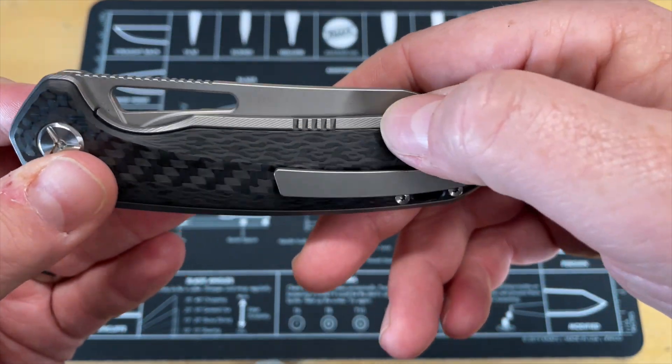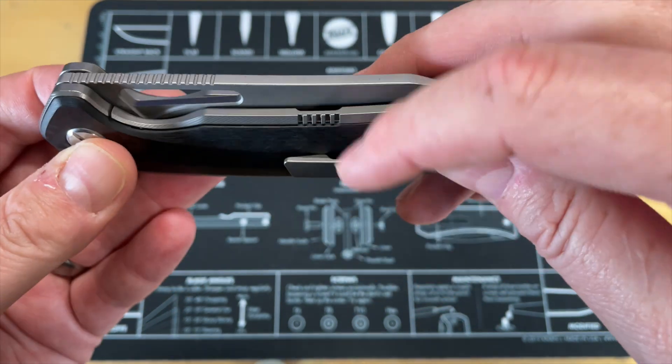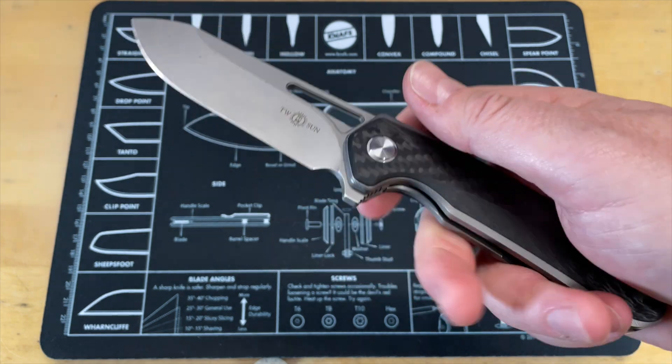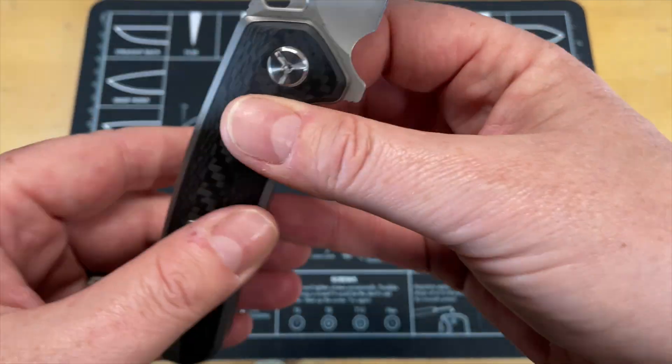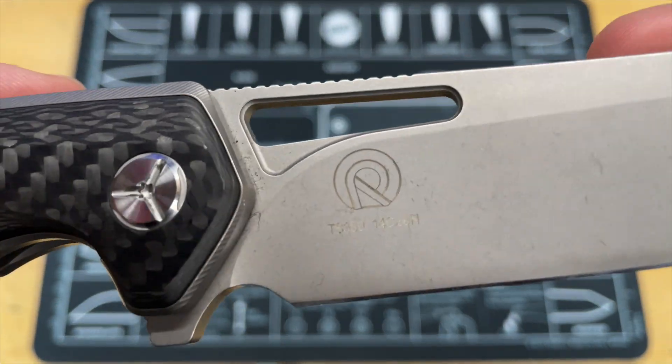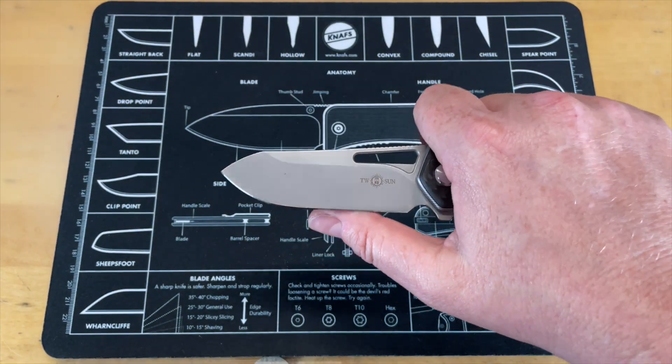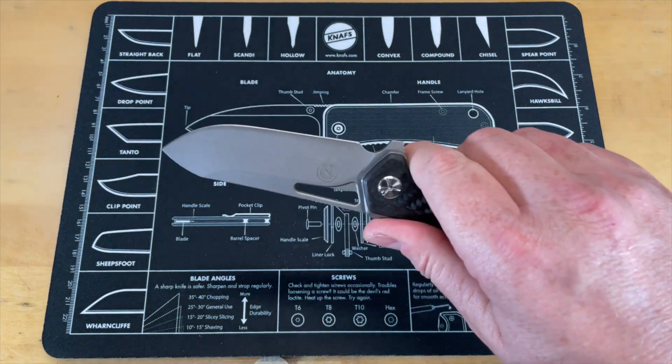That's definitely a big chunky beast. I do like the fact that the cutout for the lock bar is on the inside. Oh, it's Tucson — TS380, 14C28N steel. I like that steel. That is a big beefy looking knife.